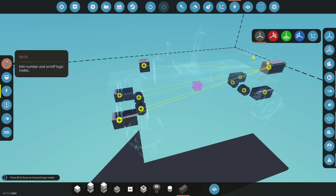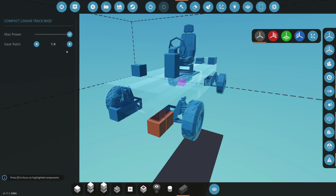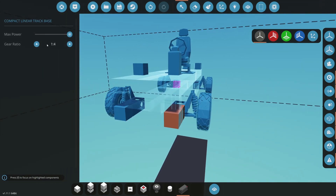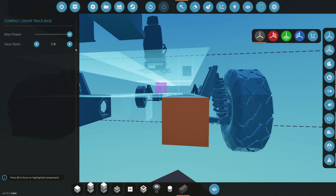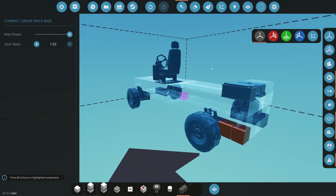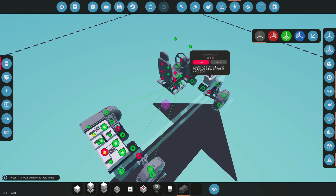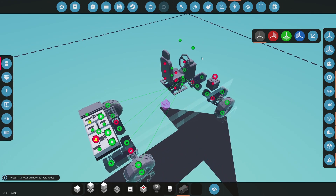Now we're getting into the track controllers — I'm going to show you how to wire up the airbags and make them work. By clicking the selection button you can click on the track base and select the gear ratio. The higher the gear ratio the slower they will move, and the lower the gear ratio the faster they'll go. I'll set the slowest option so you can clearly see the airbags working.